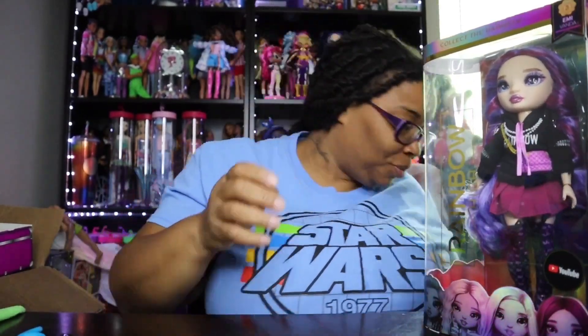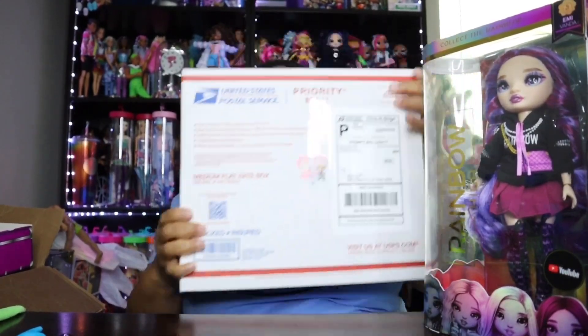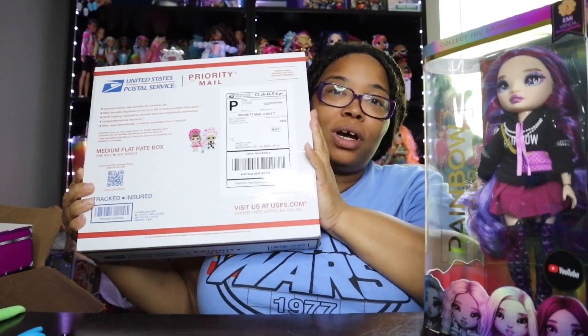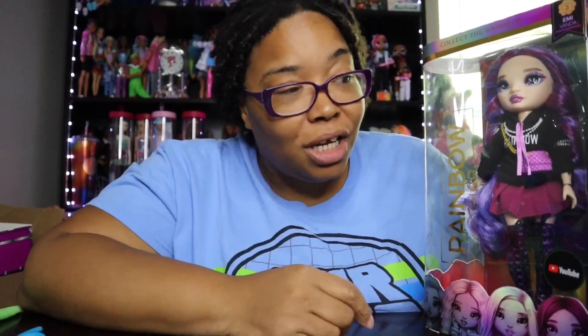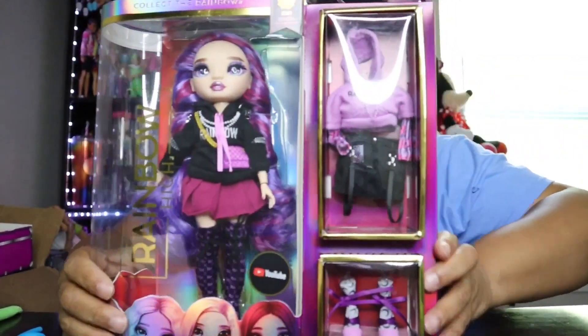I also want to let you all know that we have our P.O. box now, and I'm super excited to say that I have my first fan mail! I'll be doing an unboxing opening that up — I might do it on a livestream or just on a regular video. Make sure you have that notification bell on so you'll get notified when that video comes out.